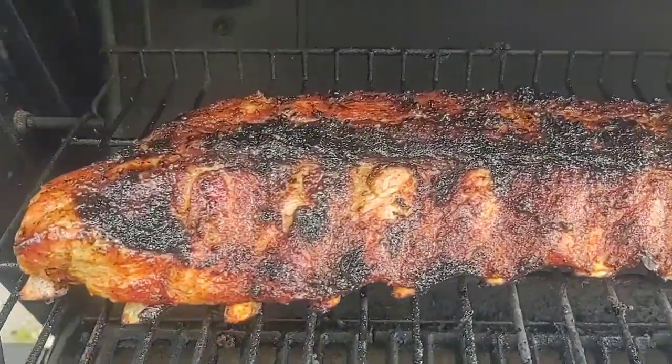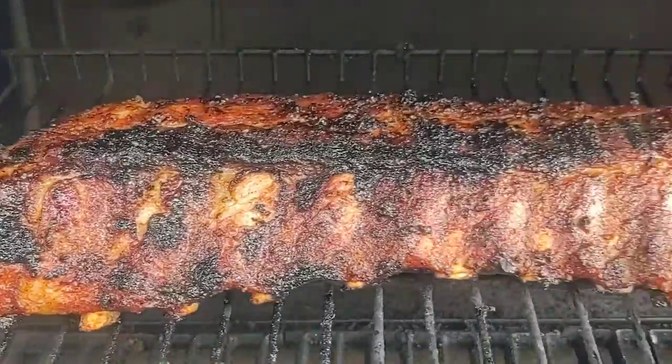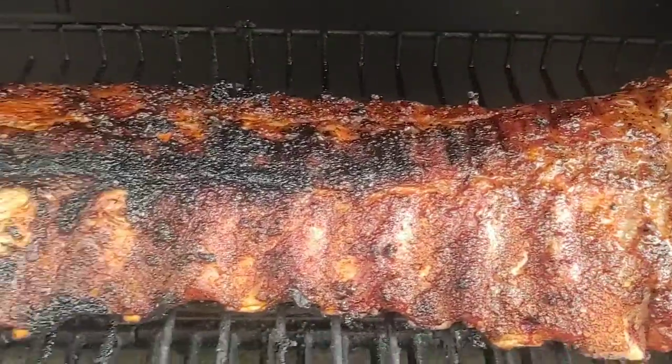There we have it folks — ribs in less than an hour. Look how delicious!